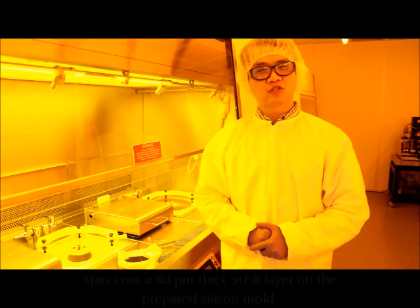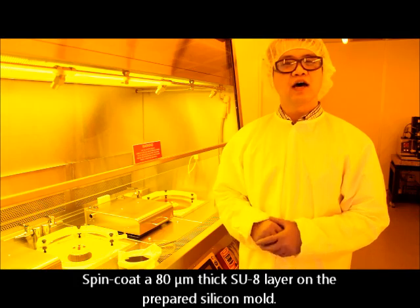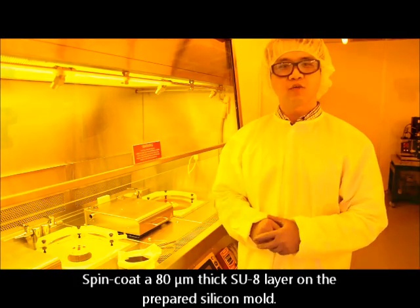The next step is to spin coat a thin layer of negative photo resist SU-8 onto the clean silicon wafer.